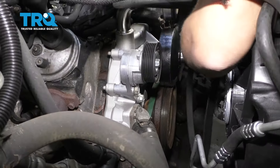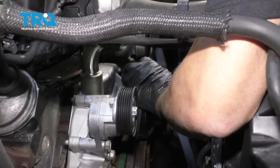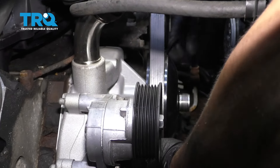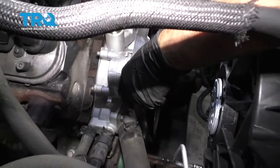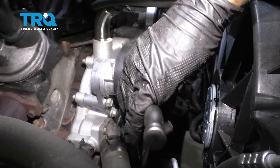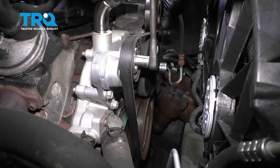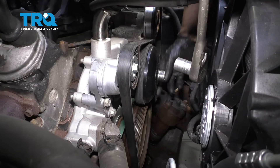Now we can install the serpentine belt. Go around the crank pulley and up around the water pump, and down around the power steering pump pulley, and up around the alternator. And then go around the tensioner, and then last is the idler pulley. So we're gonna put a little tension on the belt — you can use your serpentine belt tool or just a wrench or a ratchet. Loosen the tension on the tensioner and slide the belt underneath. Just double-check all your pulleys and it looks good.